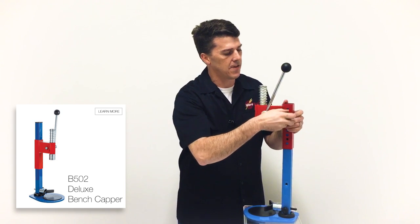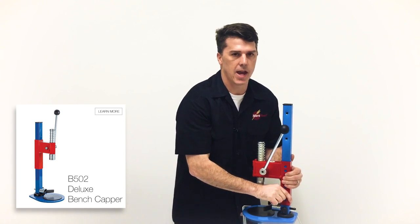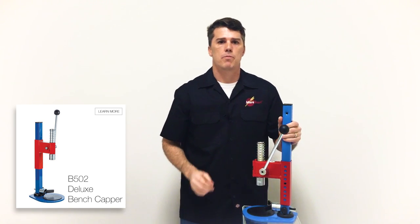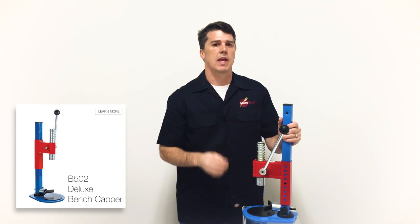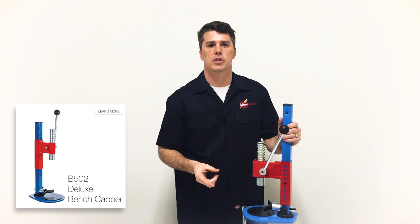The head is very adjustable and can go up quite high for large format and all the way down low. It comes with two crowners — they're machined, not stamped, so they should last a lifetime. They have the standard 26 millimeter as well as the 29 millimeter for larger cap sizes.